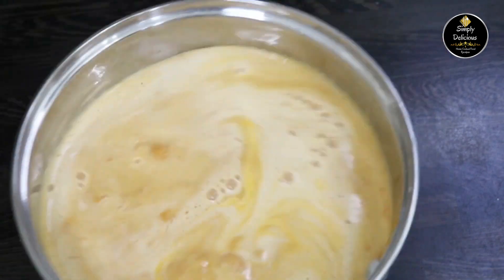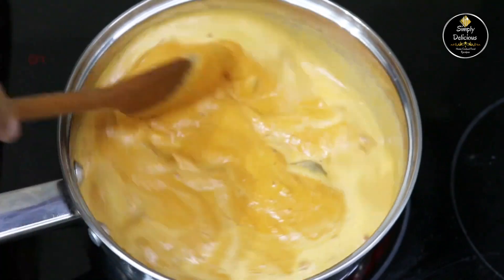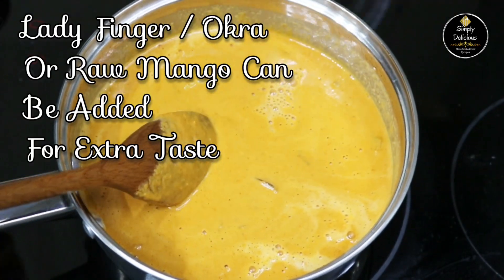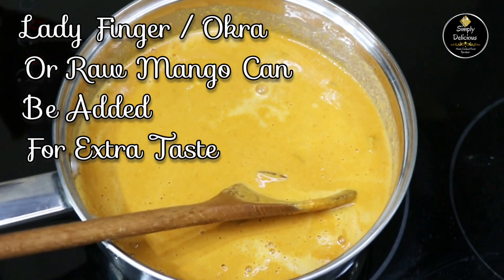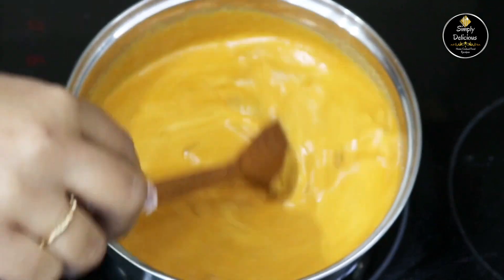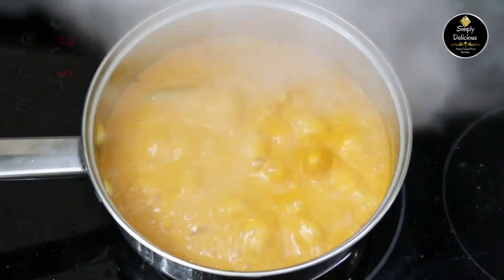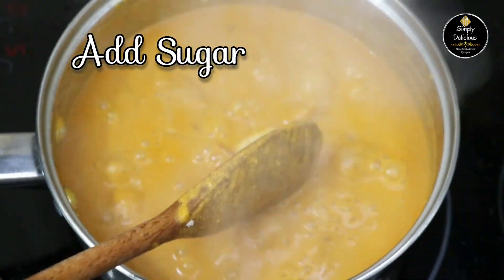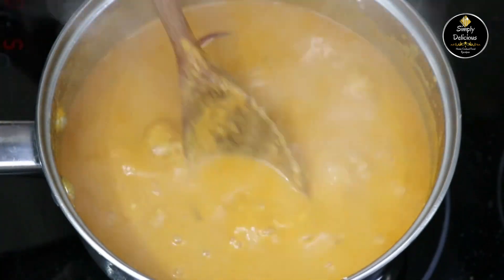Mix it all together. If the curry is too thick, you can add a little more water. Add salt to taste, mix it, cover it, and cook on a low flame for 10 to 15 minutes. After 15 minutes, the prawns are well cooked. Lastly, add the sugar and mix it.